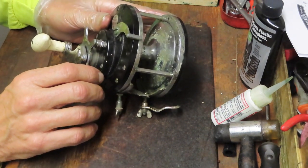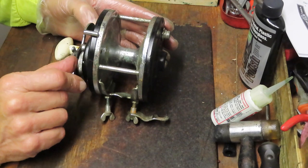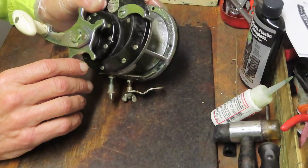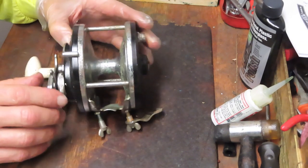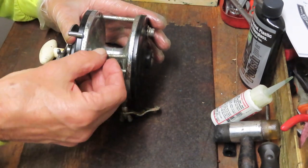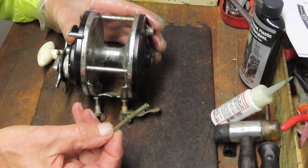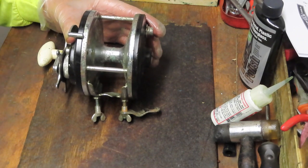It's an Ocean City True Temper 6051. Whenever you see True Temper on a fishing reel, that means it was after True Temper acquired Ocean City, which it did in 1957. So somewhere after 1957 this reel came along. I remember this reel well - not from working on it, but just the design of it. You can tell it's missing two posts, but thank goodness for Ocean City - just like Penn, they weren't one to develop different parts for every reel. This actually comes off a Bay City 112, but it's going to fit.